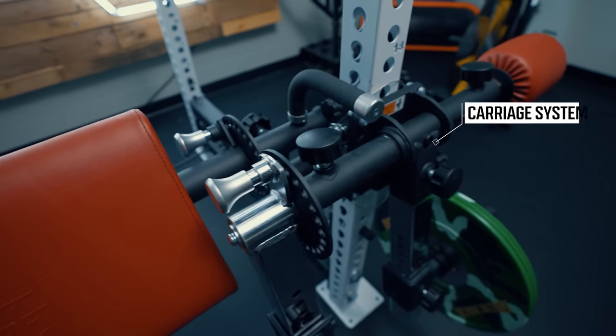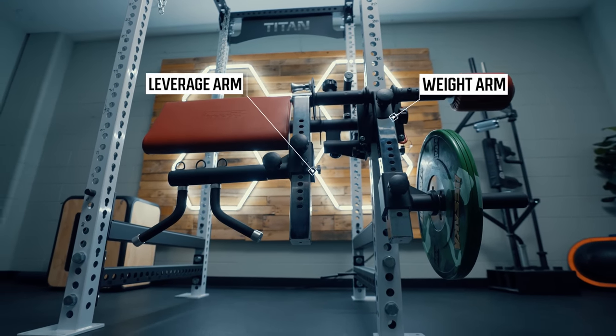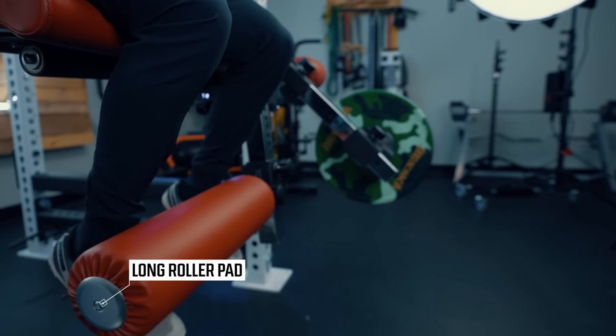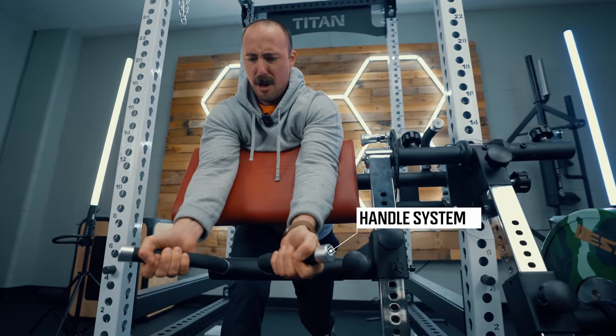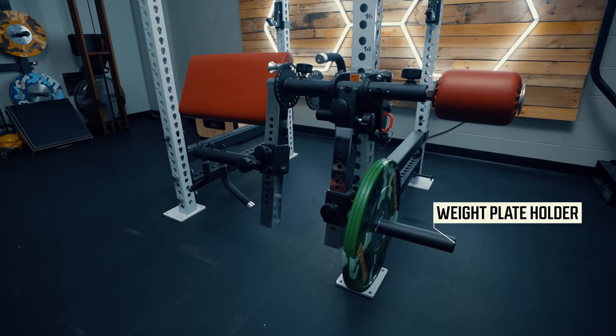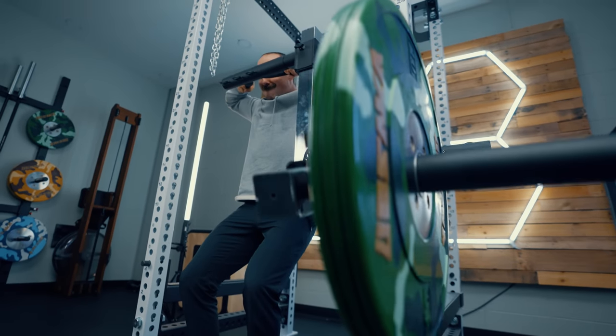Here's what comes with the isolator — they sell some parts separately, but most people will get the whole package. That includes the carriage system that attaches to a squat rack upright, two leverage arms — one's a weight arm and one's a leverage arm — a long roller pad, a short roller pad, a handle system that allows you to use it for preacher curls and pulls, and lastly a weight plate holder, which is where you add the resistance and allows you to use it in multiple angles.